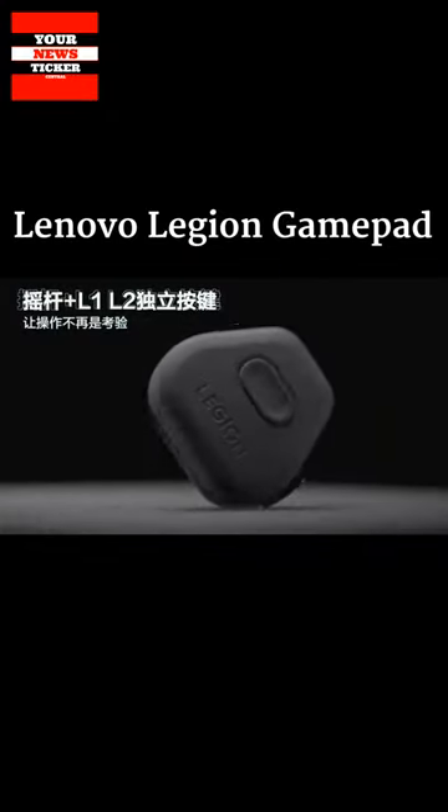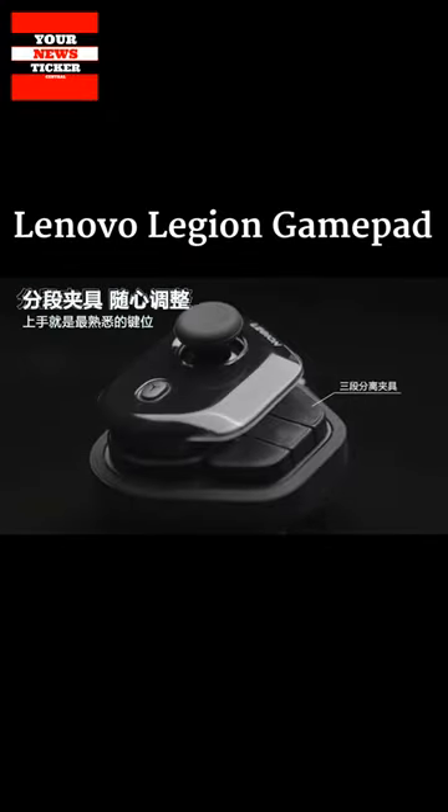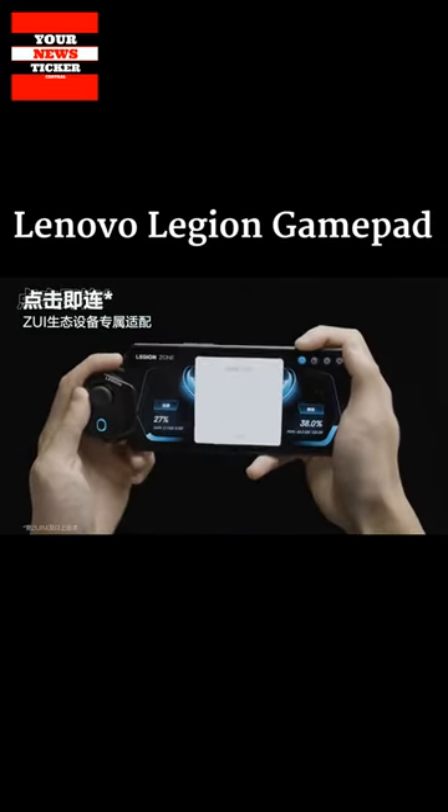The controller weighs 40 grams and is priced at $15, but is currently available for order at a discount of $3.